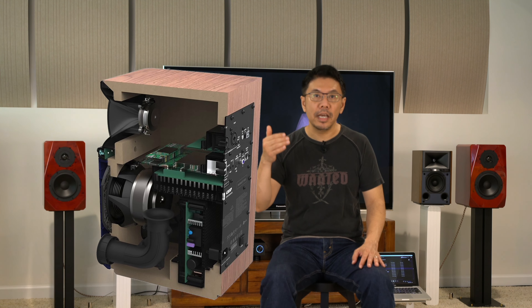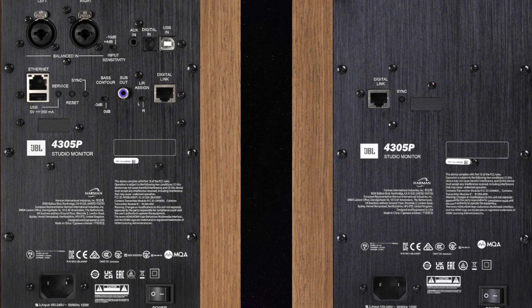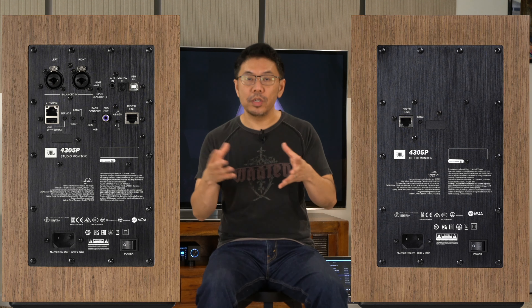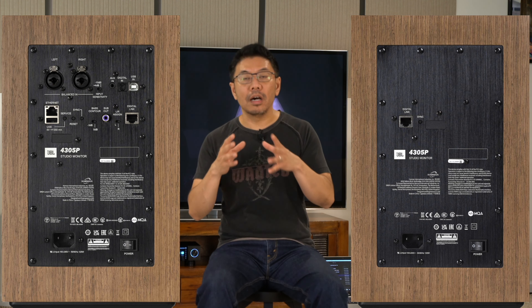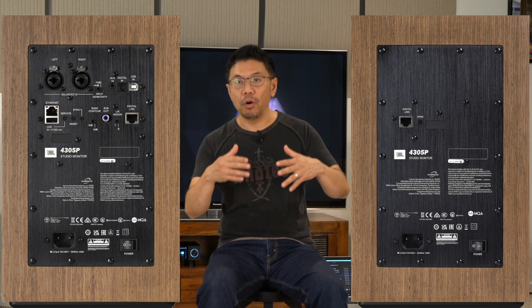Design and features cover pretty much every base you can think of. Whether you want a completely wireless setup, only connecting power cables to your outlets, you can play pretty much everything wirelessly, which I did, and it worked out really well and was very easy to configure.